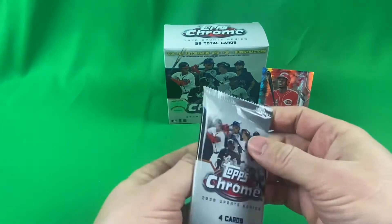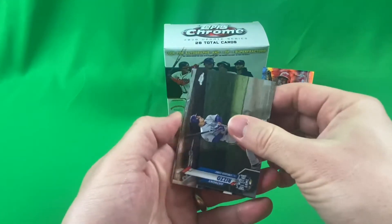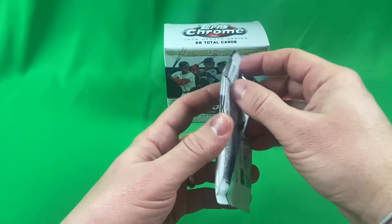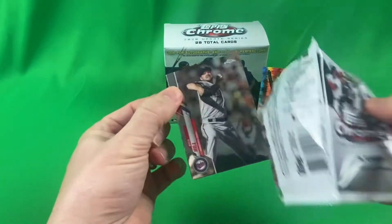It's one in — I think it says 248 packs. A nice Rizzo right there. All right, all right, all right — we have three packs left. Let's see if we can get a Robert Rookie, a Robert Rookie.